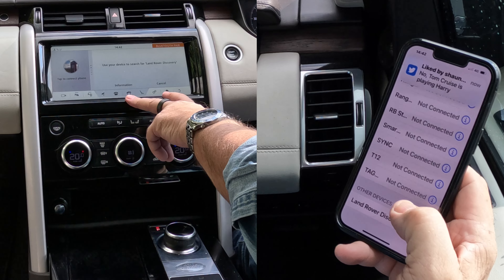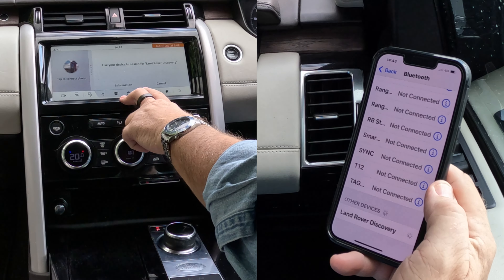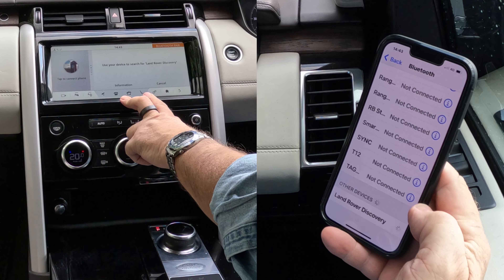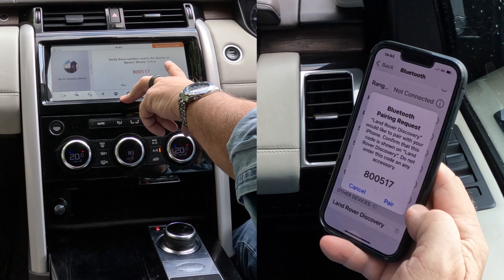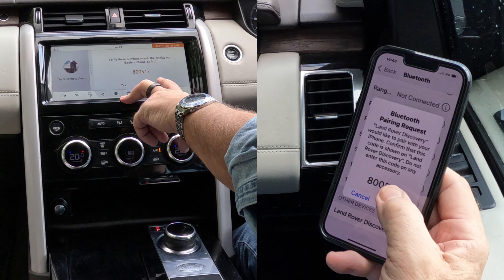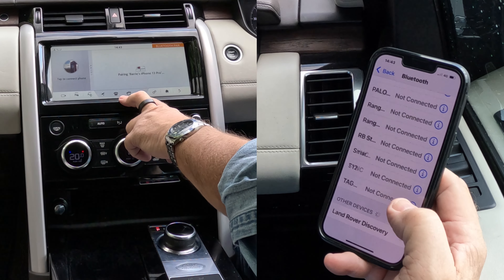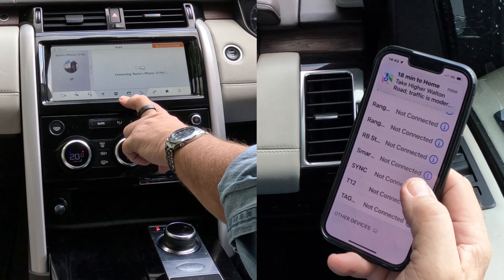Click on that. So that's thinking about it — we'll just watch what happens over here. There we go. Verify these numbers match the display on Barry's iPhone 13 Pro: 800-517. Click Pair. Allow contacts and favourites to sync — click Allow.